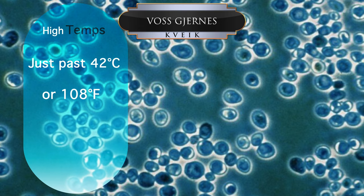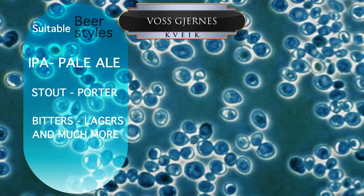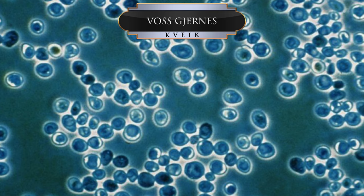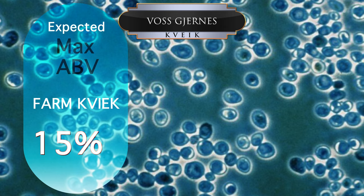I have taken various farm versions just past 42 degrees Celsius, or 108 degrees Fahrenheit. I've used this kveik for a very large amount of beer styles like IPA, pale ale, stouts, porters, bitters, red ales, and so much more — it just fits where you put it. I've also used it for other beverages like wine and cider, and it just simply works. I also know people that have had great experiences with it from mead, and also melomels, or otherwise known as fruit meads.